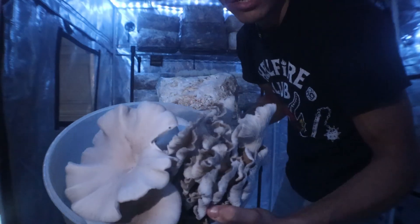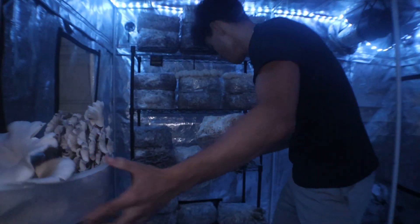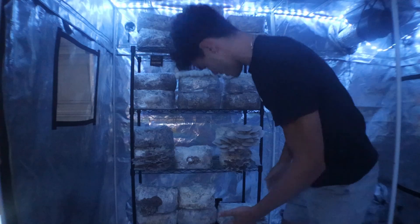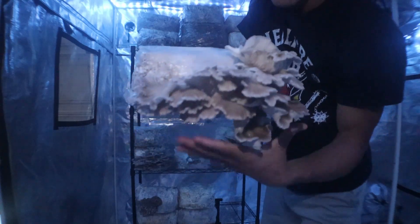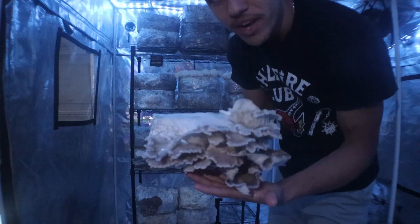Just look at this basket already, just off of two blocks. Truly amazing. And just like all the other ones, we'll place it right back and it'll continue to flush out for us. I think this is about a third flush of phoenix oyster mushrooms. Crazy how much weight these things put out.